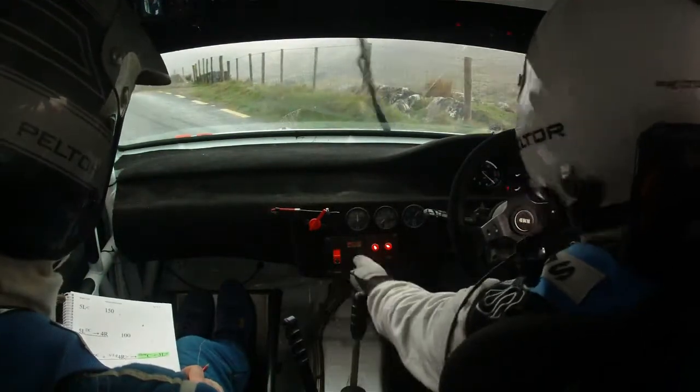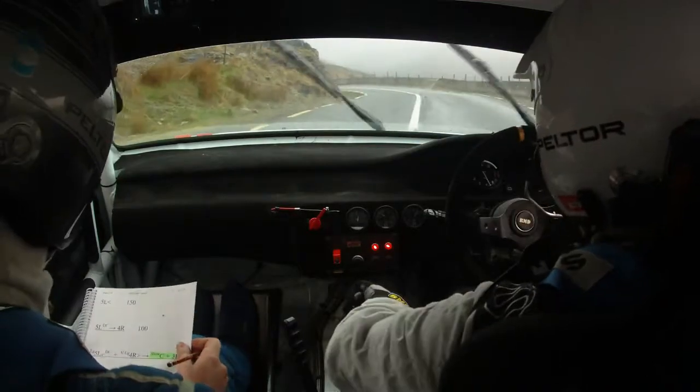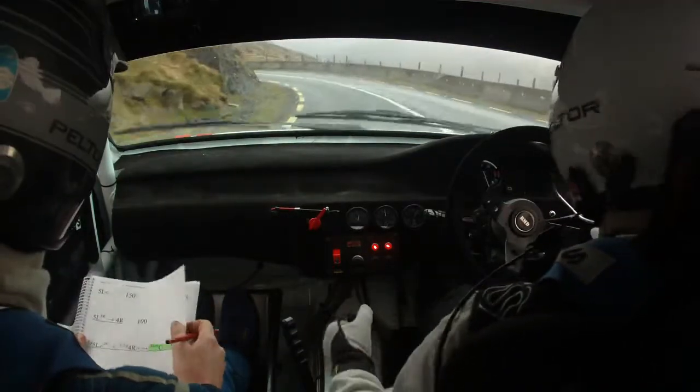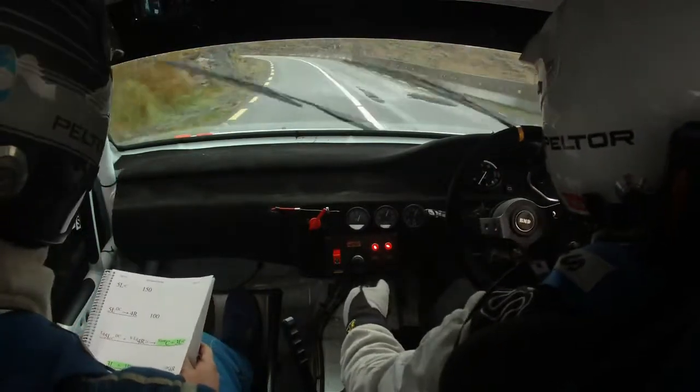Alright, going in. Alright, 3 left here, 60. 60, 3 left and 3 right, 3 left and 3 right.